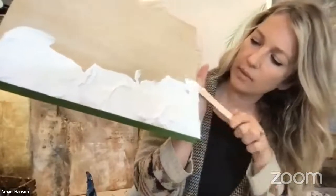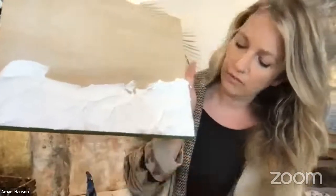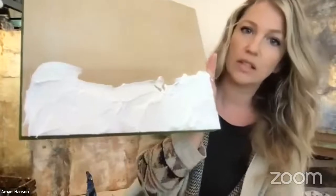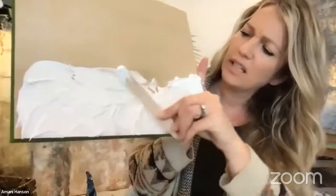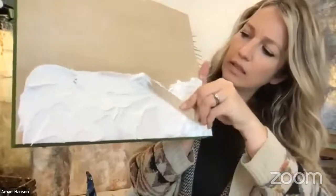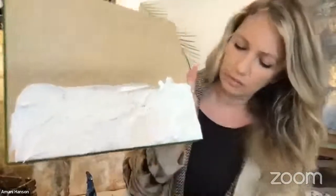I like to do the outside edges extra thick if I'm thinking about a beach scene. I don't worry about having it smooth — you can try that, but I like to have the built-up texture of the paste as well as the crackles to play with. I've got it about a quarter inch thick in some spots.